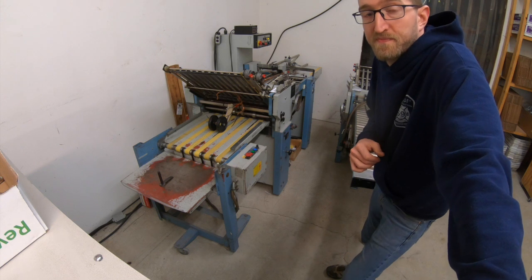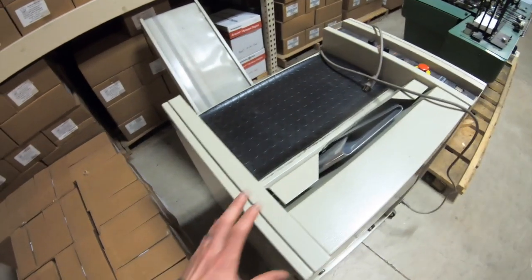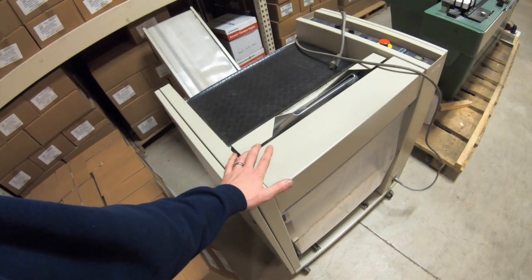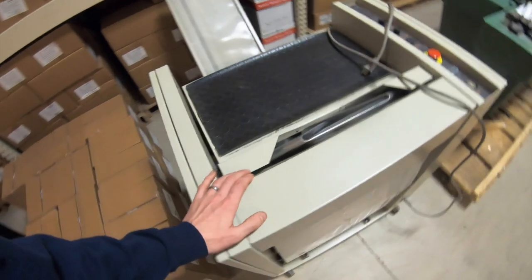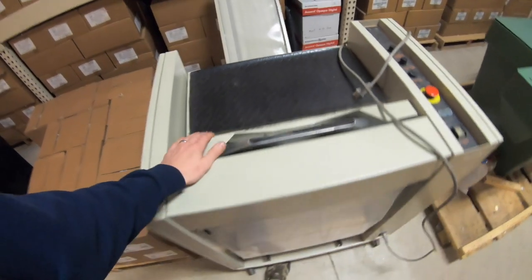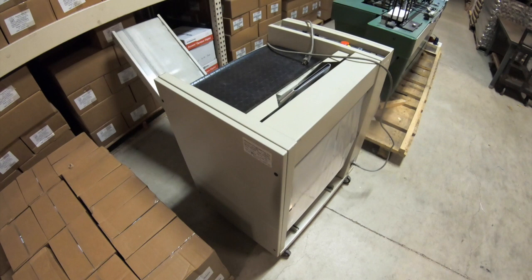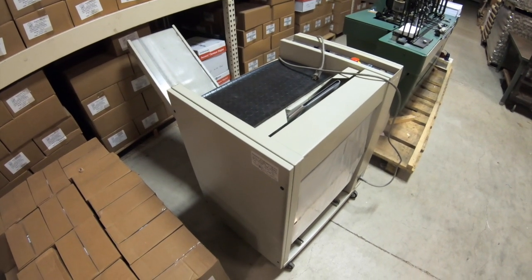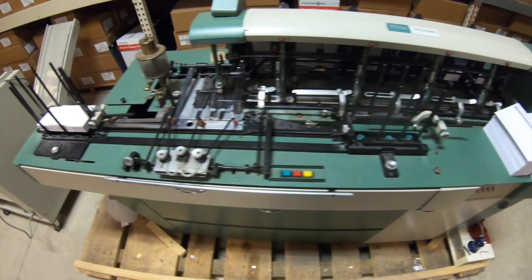Back in the warehouse is the mail bagger. There are a couple of magazines we run through this machine, which puts a USPS postal-approved sleeve over the mail piece — you drop it in, it automatically seals it and drops it out onto a conveyor. We used to bag all magazines by hand and seal them with a tabletop sealer, which got old fast. This machine basically replaced two people. It's so much more efficient.